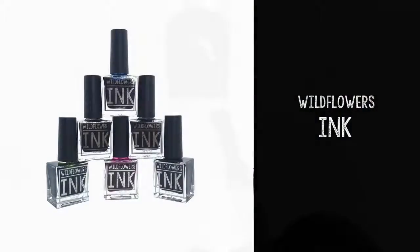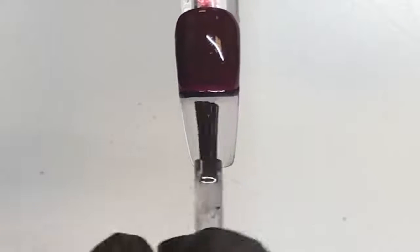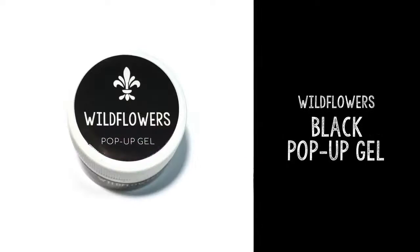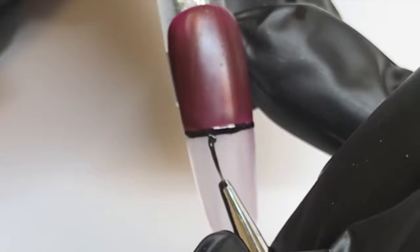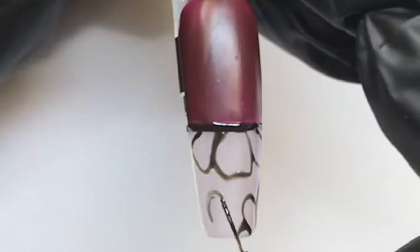Grab your Wildflowers ink — I like using the gray one for this technique. Coat the bottom of the nail with the gray ink, then grab your Wildflowers magenta brush and black pop-up gel. Now, if you're afraid you're going to screw this part up and need to wipe it off, you're going to want to coat this with topcoat first to preserve the ink underneath.